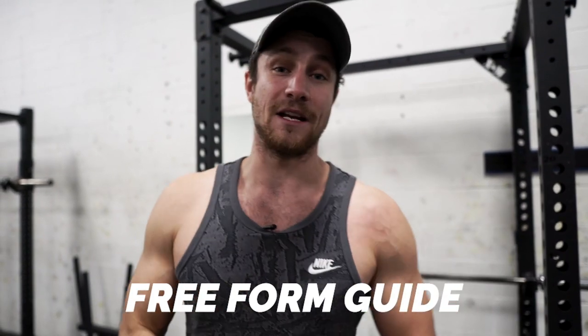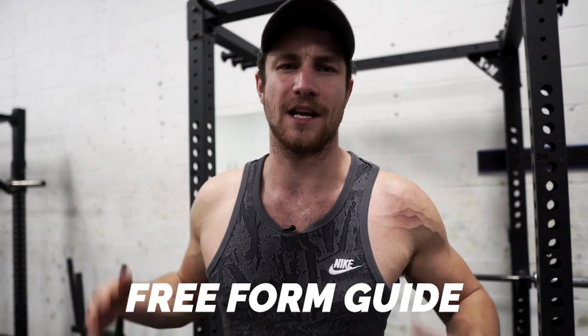I really hope you enjoyed this video. Make sure to subscribe if you're new to the channel. If you want a free form guide, click that first link — it's a free personal trainer in your pocket. You won't regret it. We'll see you in the next video. Peace.